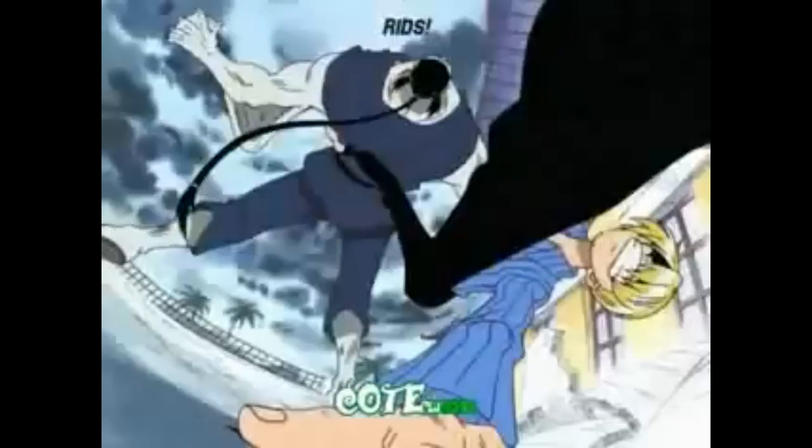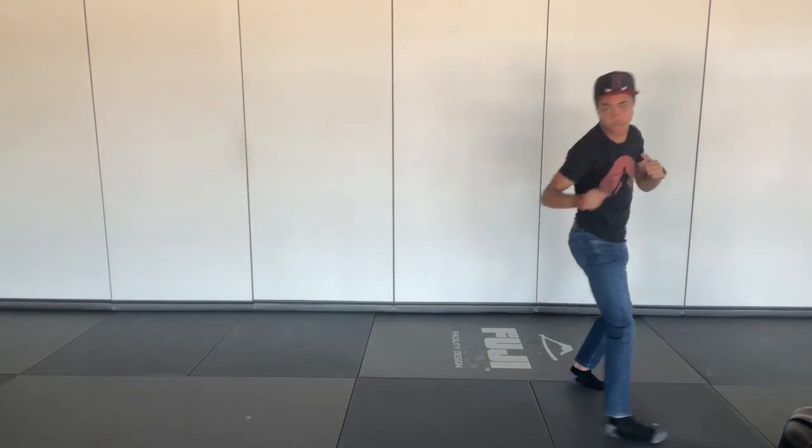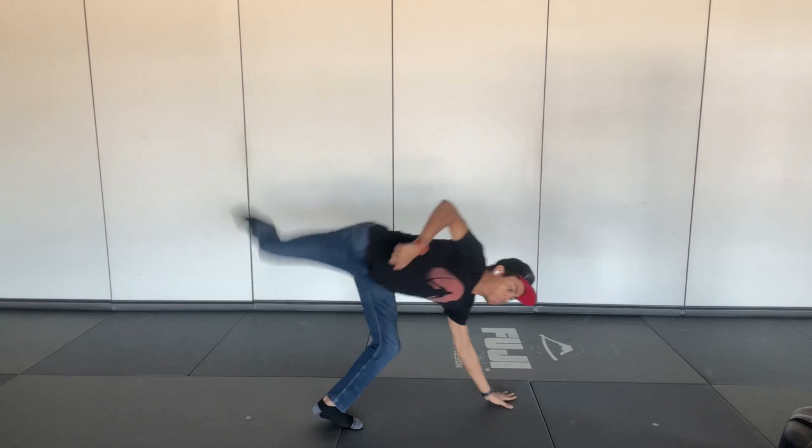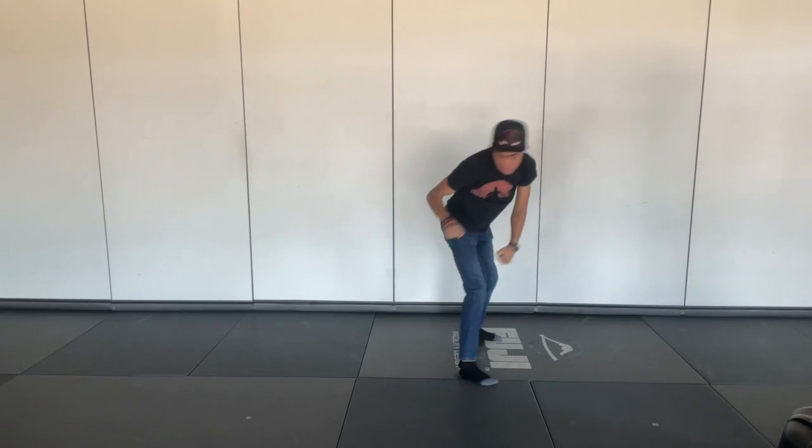Move number four is Cible — a French word meaning 'lower back meat.' This move is used in combination with the last one, Cotele, building off of the momentum of that attack. Still in that handstand position, you're going to bounce off of the hook kick and spin into a roundhouse kick.